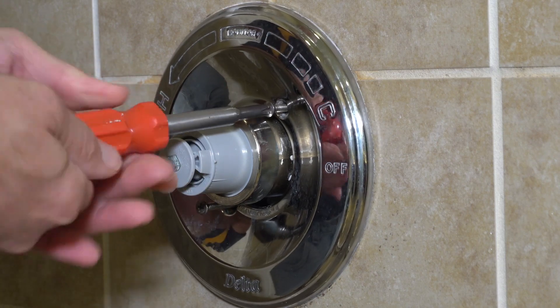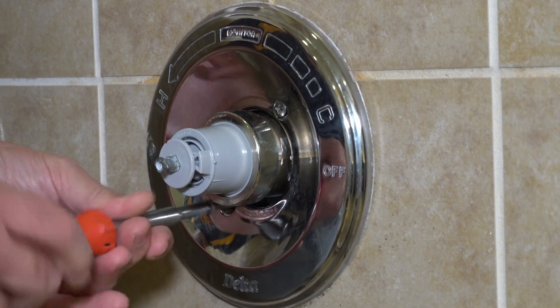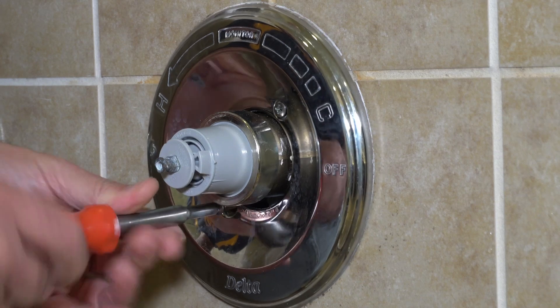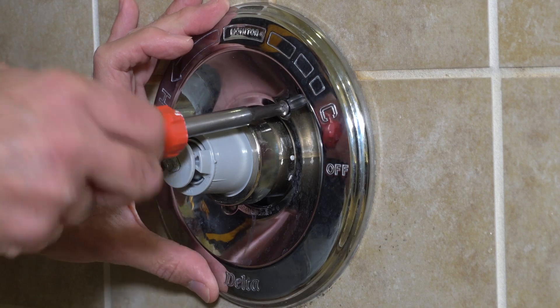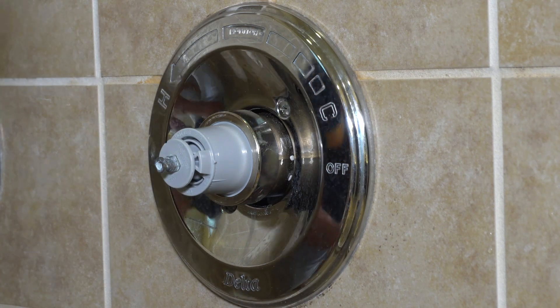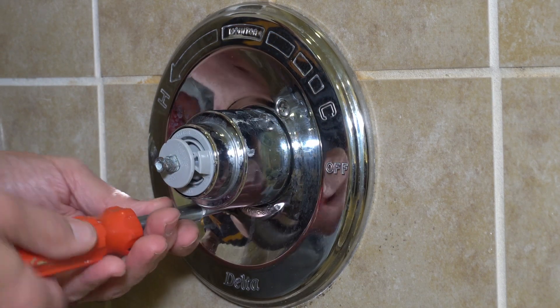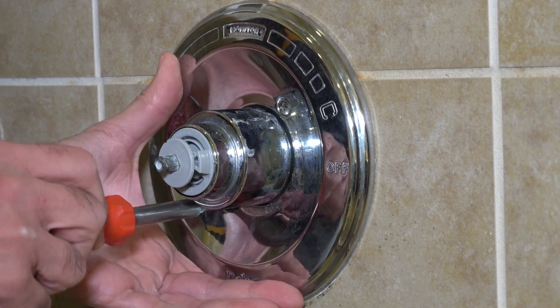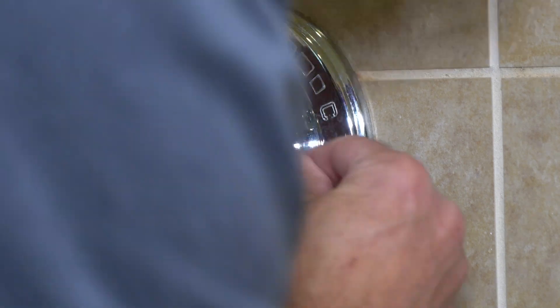Then we're going to put the knob back in and the handle on the knob. The last thing we're going to do is caulk around this outer cover so none of the water that drips down from the shower can get in, and to keep it looking nice. This is a fairly easy repair — it's definitely under an hour and it fixes the problem. My shower is working fine now. One of the last things is using that hex nut to tighten the knob back in there — just so it's firm. Don't go too crazy with over-tightening. Then put the handle back on and we're all done.